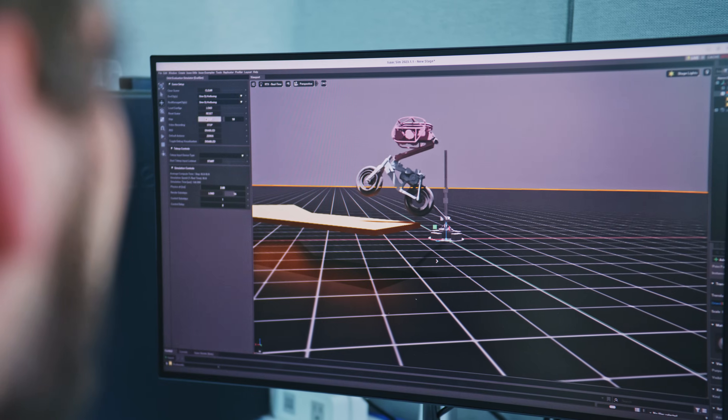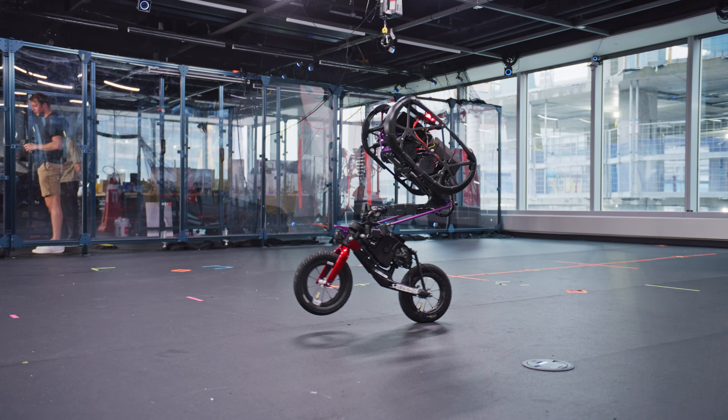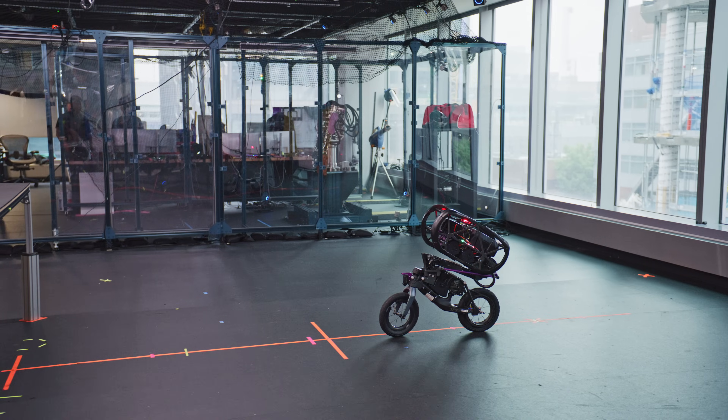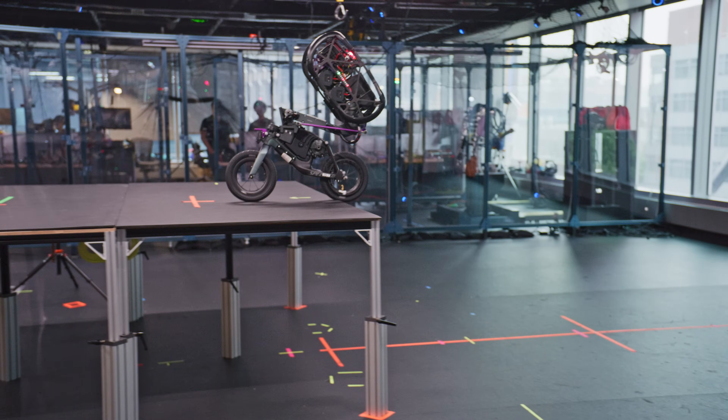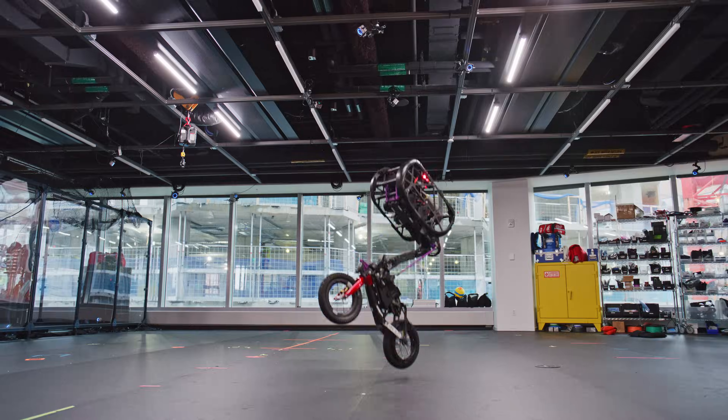We do include a lot of model-based elements in our reinforcement learning pipeline. Part of what we do with the sim-to-wheel approach, for example, is that in hardware we perform multiple experiments so that we can get different kinds of properties for the wheel and different kinds of properties for the motors.